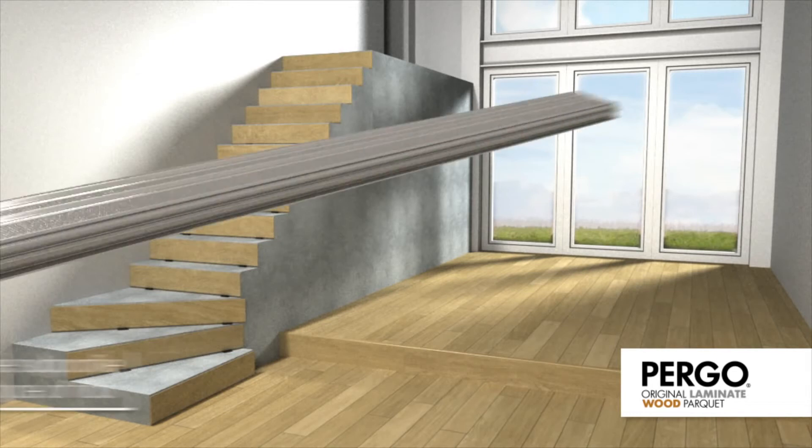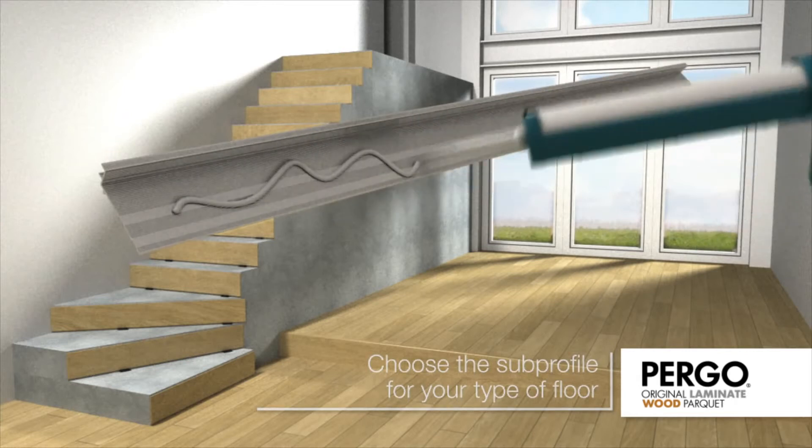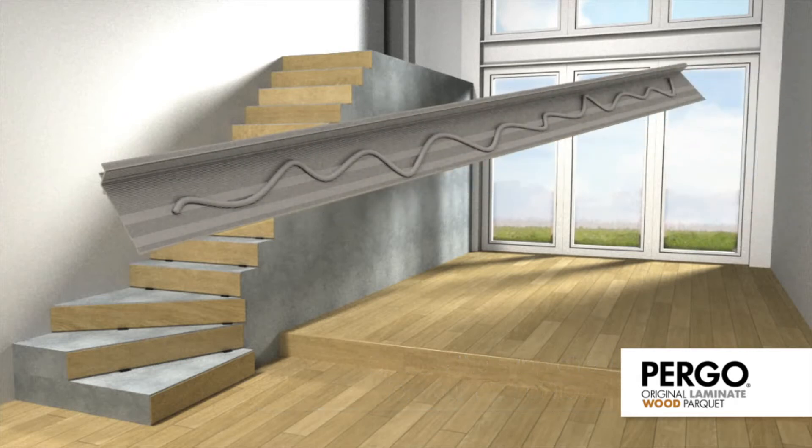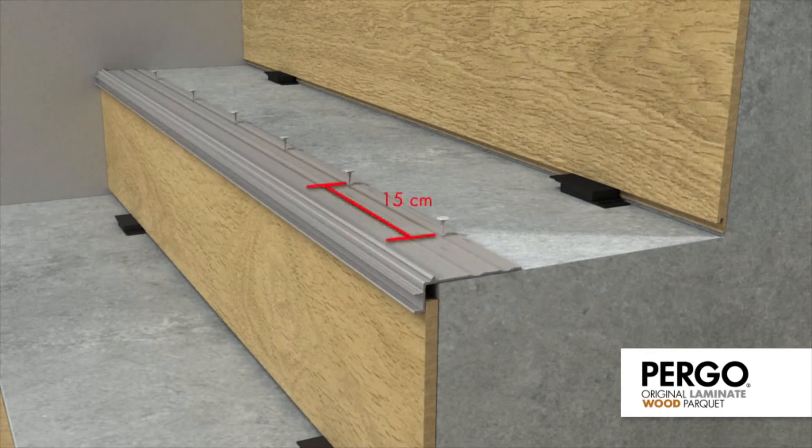Choose the Pergo sub-profile for your type of floor, then apply glue to the bottom of the sub-profile and install it on the tread. Screw it to the stairs with an interval of 15 centimetres, making sure the screws are well countersunk.